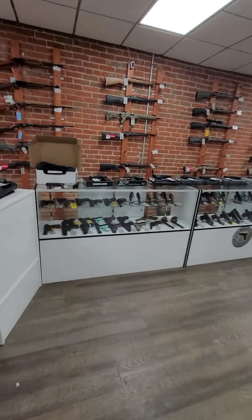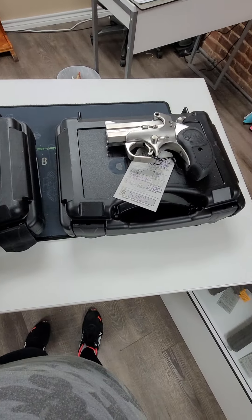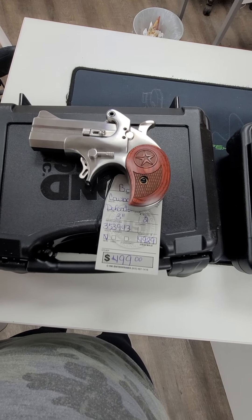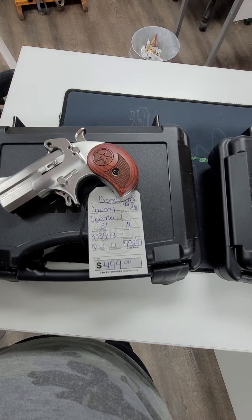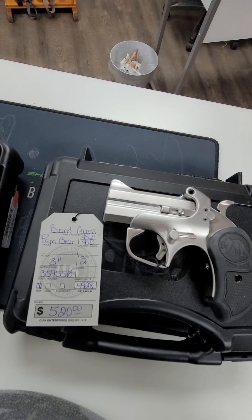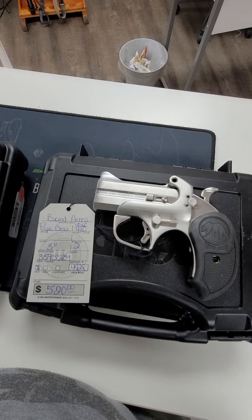We'll start off with some of our new stuff that came in today. We've got a couple of new Bond Arms Derringers. This one is the Cowboy Defender — it's a 3-inch barrel, shoots .45 Long Colt and .410, and it runs $499. And then we have the Bond Arms Papa Bear, which also shoots .45 Long Colt or .410, and it is $520.